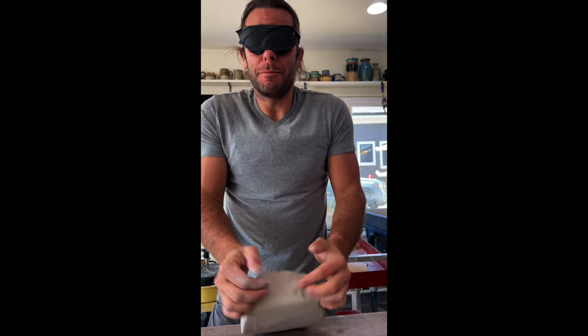I'm gonna attempt to throw the biggest thing I've ever thrown blindfolded — four pounds of clay. I'm John, I'm a ceramic artist. I cannot see anything. What is up, guys? Welcome to the studio.